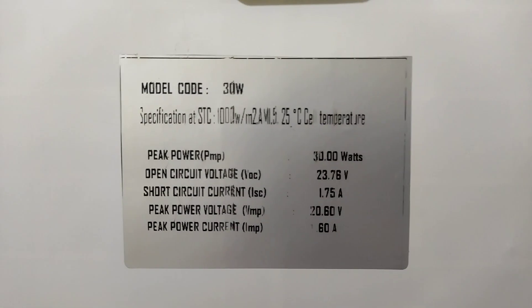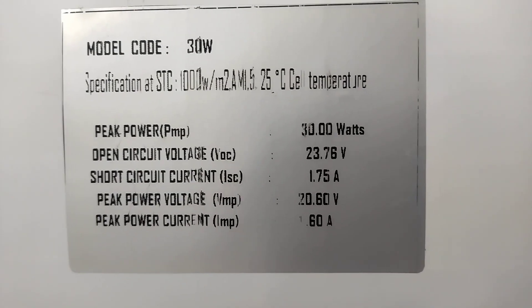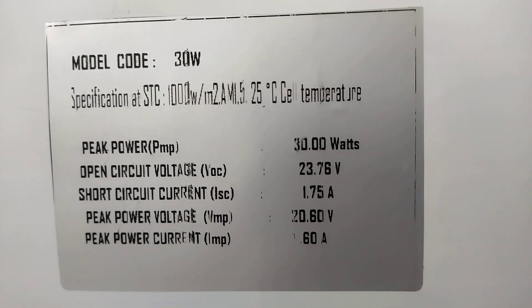This panel's power rating — you can see the nameplate detail — is totally 30 watts, the current rating is 1.75 amps, and the voltage is 23 volts. Now I am going to demonstrate the flexibility.